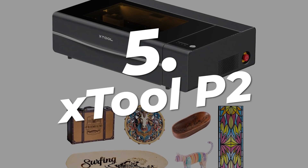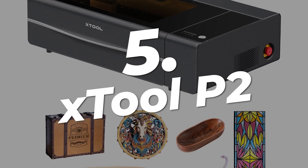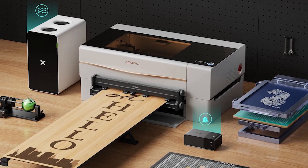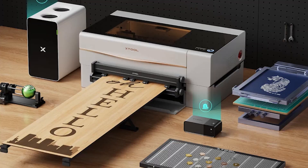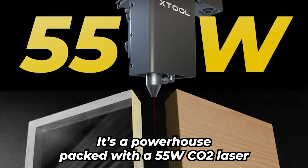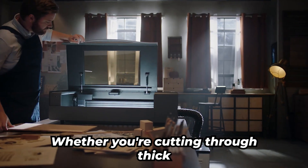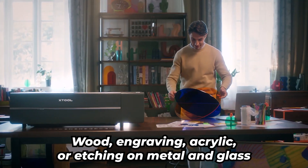We start with the X-Tool P2, which is at the number 5 spot — a total game-changer if you're serious about taking your laser engraving hobby to the next level or turning it into a full-blown business. This machine isn't just another laser cutter; it's a powerhouse. Packed with a 55 watts CO2 laser, it's built to handle big projects with ease, whether you're cutting through thick wood, engraving acrylic, or etching on metal and glass.